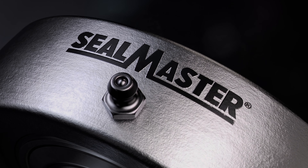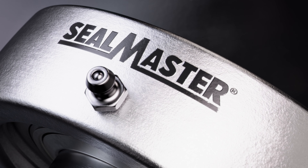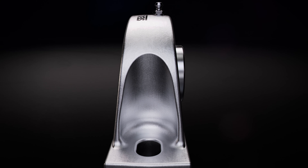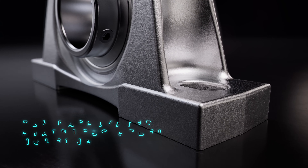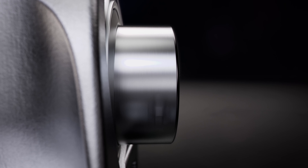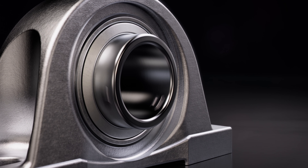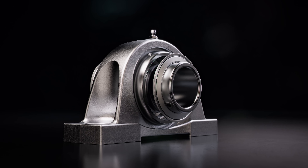Innovation is here. New Sealmaster stainless steel gold-mounted ball bearings, designed to be stronger, more durable, and more resistant to contamination and corrosion than ever before. Engineered specifically to excel in demanding wash-down environments, built with load capacity to withstand a range of applications.